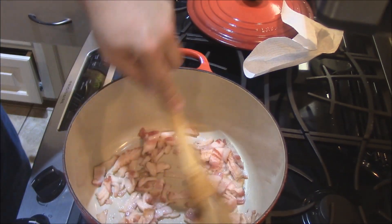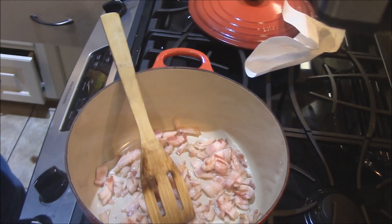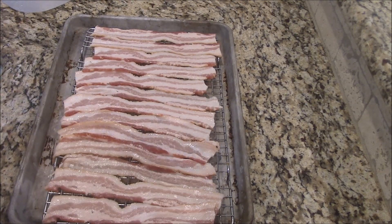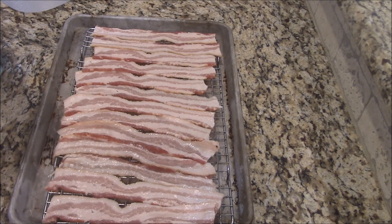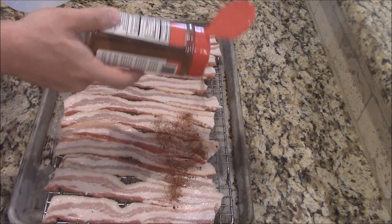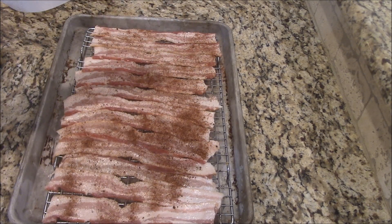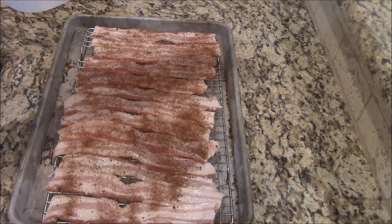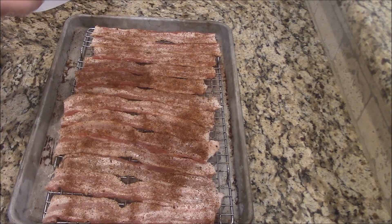Meanwhile, I've turned the oven up to about 400 degrees. I'm going to show you what we'll do with the other bacon. I'm going to take some of Noah's Rub — I've got it in this Killer Hog shaker, I love these shakers — and we'll just sprinkle that on this bacon to give it a little bit extra flavor, especially since this is a no-sugar rub. This will be good on this bacon because it won't burn.